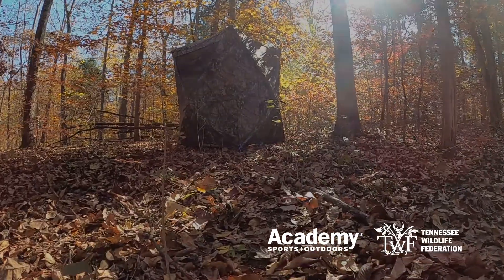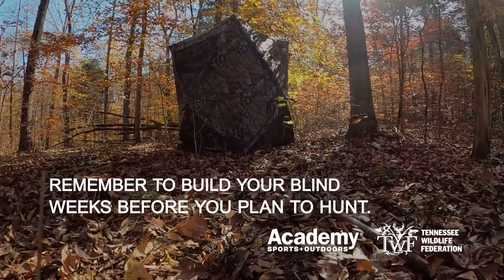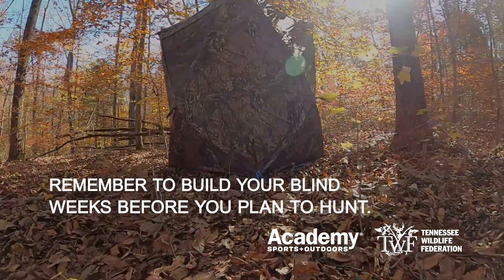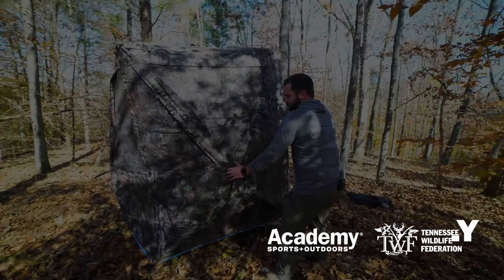We're not popping this up the day before we're going to hunt. We're doing this weeks in advance, so when deer are walking by they can get used to seeing this structure that wasn't there a few days ago.